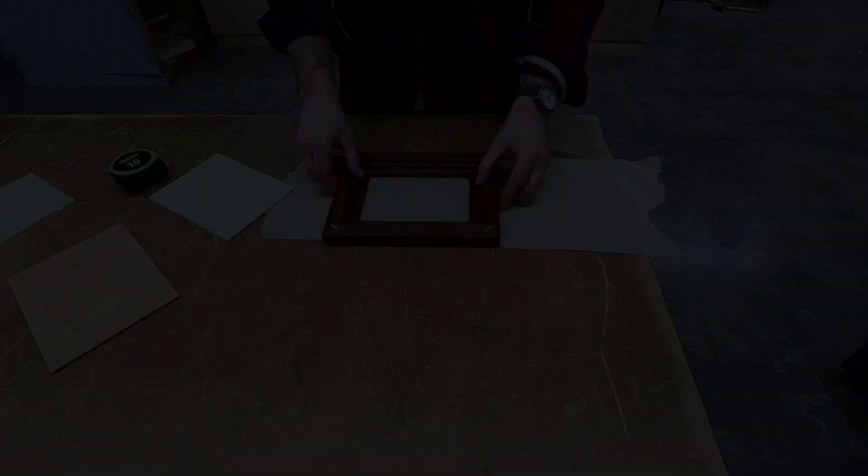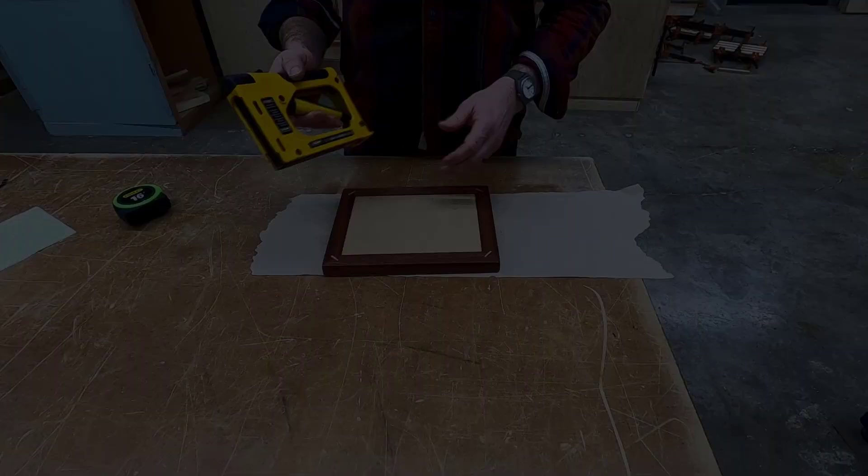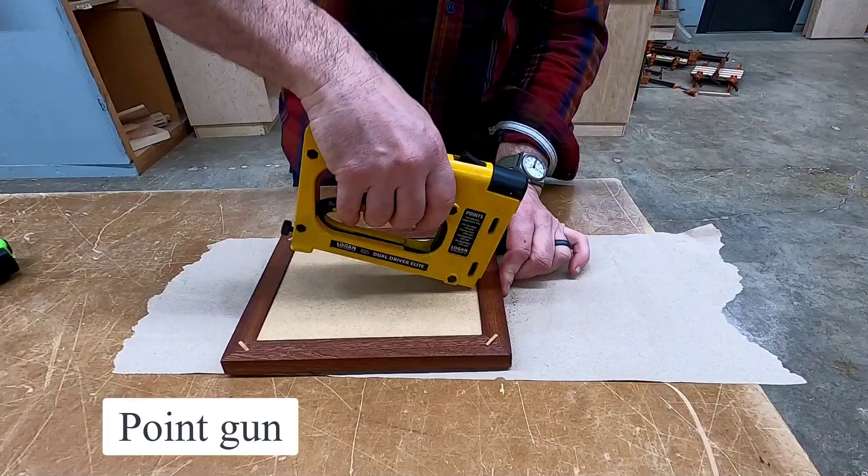There's not much left to do. We're going to cut a backer board and some matting, so get both from the instructor. The backer board is going to go on the outside rabbet and the matting is going to go on the inside. Once it's all done, the matting will fit down first and then the backer board will go on top. We're going to secure everything down by using what's called a point gun — the instructor will model how to do this.